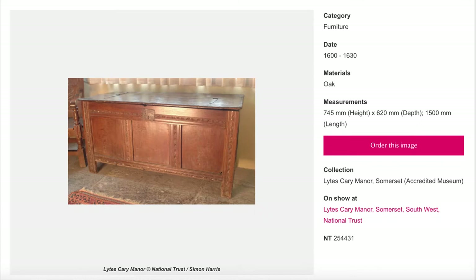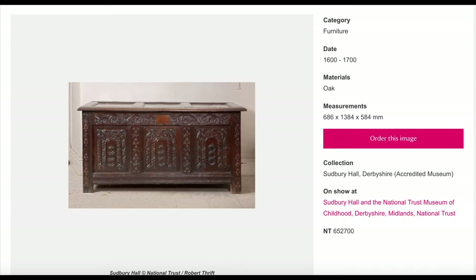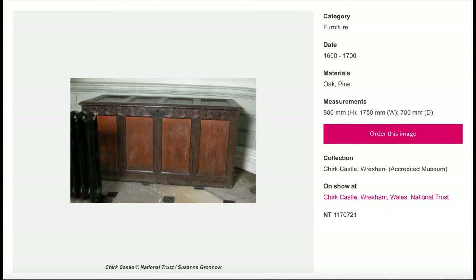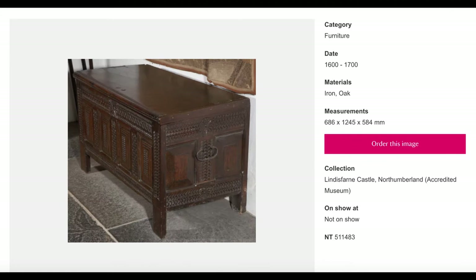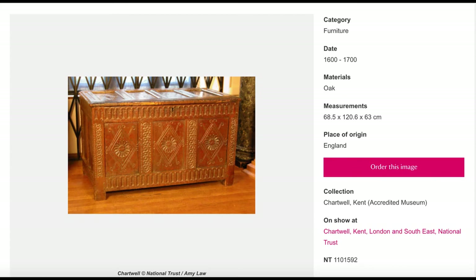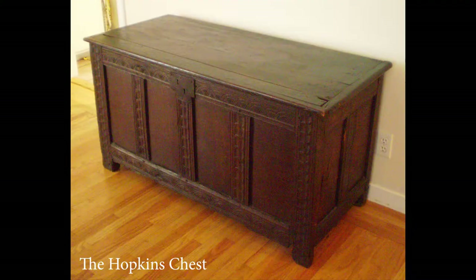They all have a lot in common. Sometimes they are called coffers and sometimes they are called chests, but when I looked up what the difference was, there really wasn't much — they are all strong boxes meant to carry valuables. Most of them have a lock, just where the Hopkins chest has a lock. Some are three panels, some are four panels, they have different kinds of decoration. But they all have four legs, they all have panels, and they all have a lid. They are a convenient size because they can also be used as a bench or as a table. So what do you think — does our Hopkins chest fit into this group?